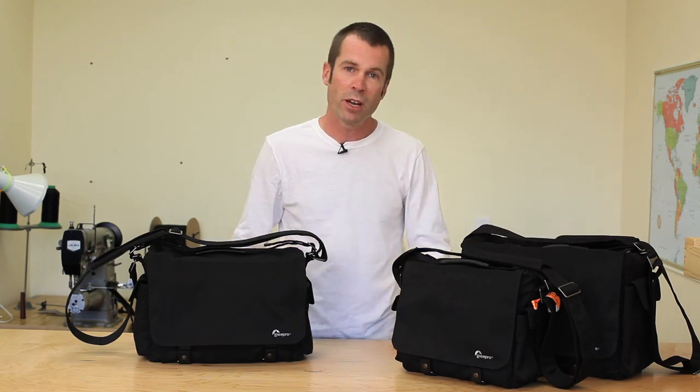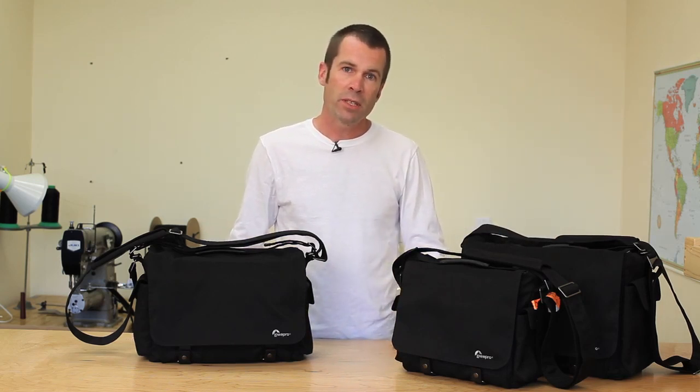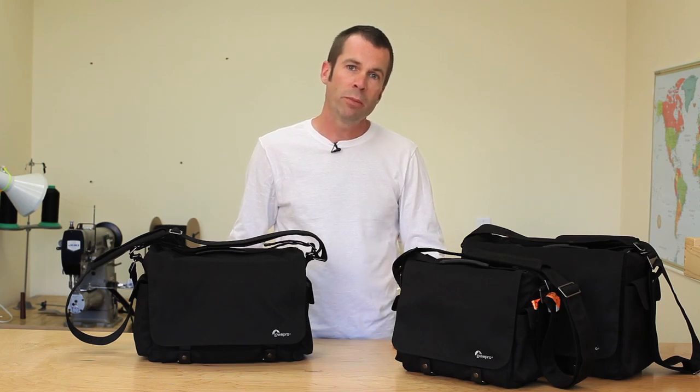So we're going to give you a quick overview of this product. This is an easy access, versatile, and refined Urban messenger bag for the enthusiast and pro photographers.